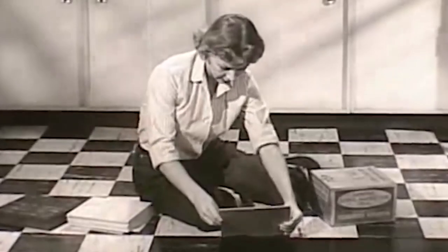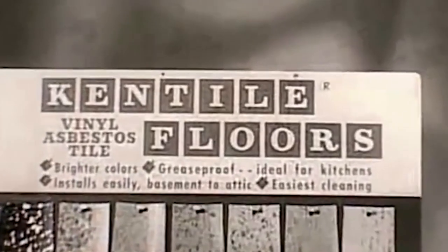"Save every way with Kentile Vinyl Asbestos Tile." So if you see nine by nine tiles on your floor, I would hire a professional, or at very least just leave them alone. Asbestos is actually — it's kind of like bees or old ladies in the middle of a bingo game. If you leave them alone, they won't kill you.